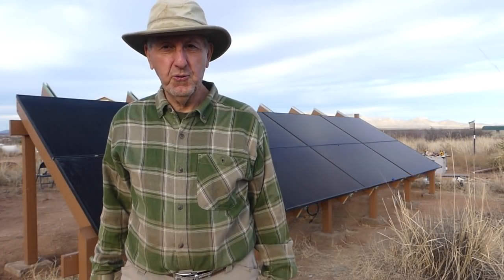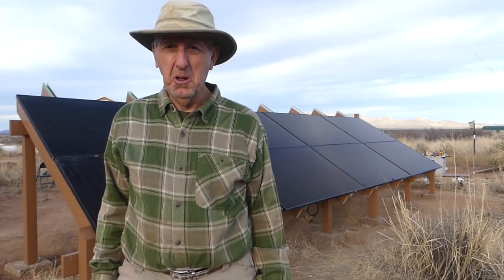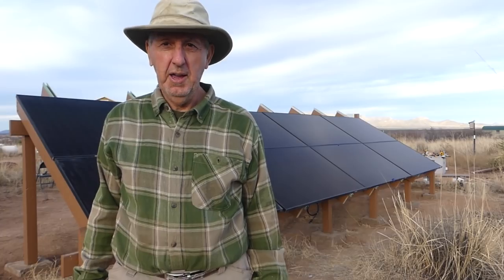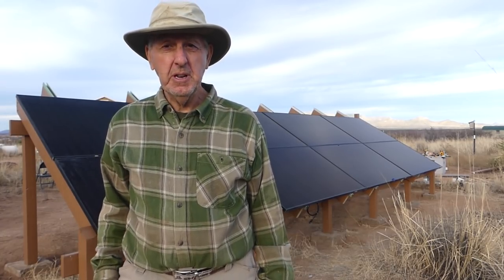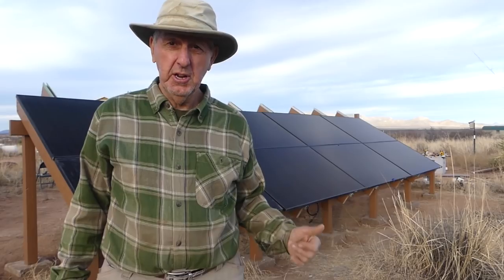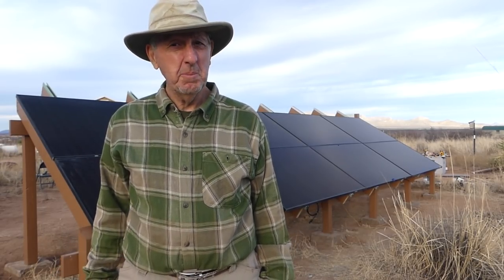Thanks so much folks for staying with me during this solar array build. I'm really surprised — a lot of folks have subscribed and seem to have a lot of interest in this project. If you have any questions about my particular solar array, leave them in the comments below or send me an email.